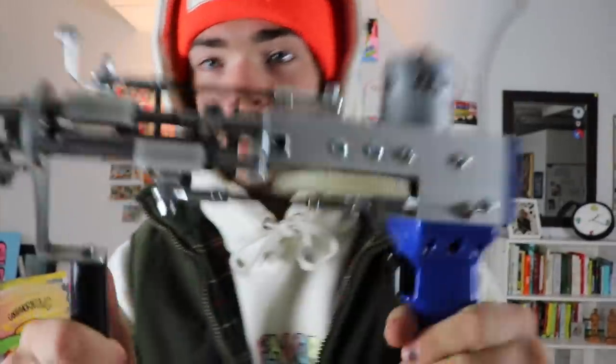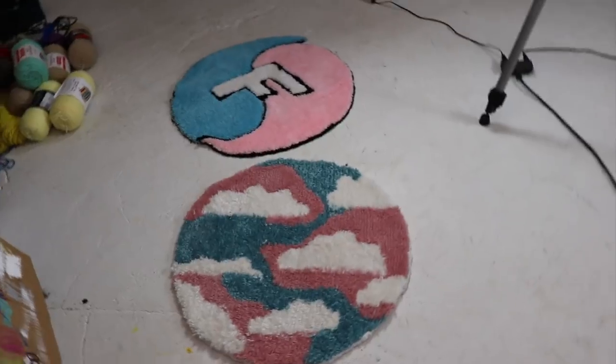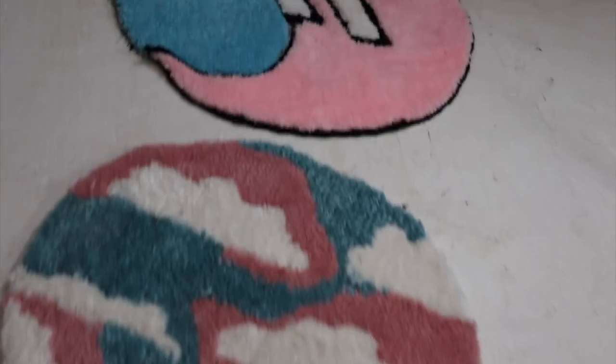Hey, I'm Drew. Today we're going to tuft a rug with my cut-pile tufting gun. I want it to be colorful because I have a lot of colorful yarn. I want it to be cool and I want it to be a square, because I've been making a lot of circle rugs lately. So I think a square rug would be cool. Let's do it.